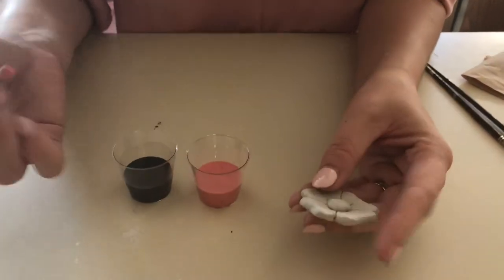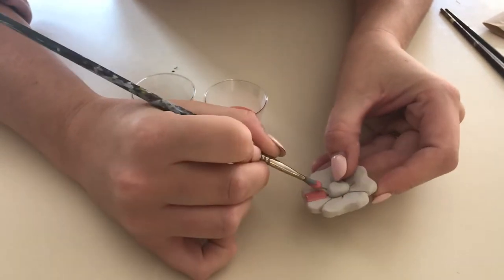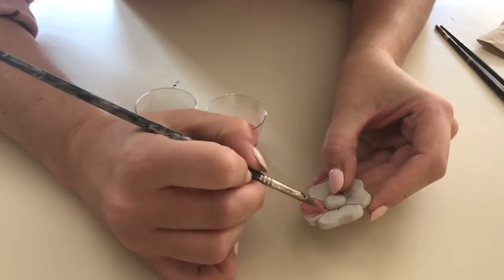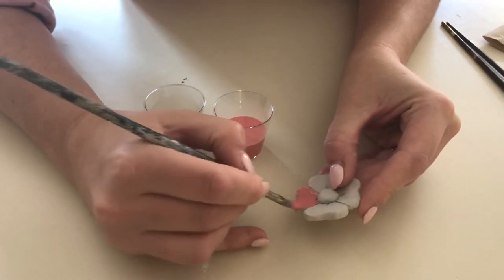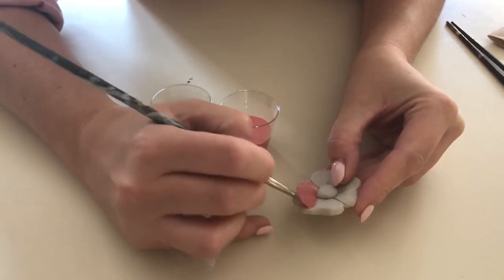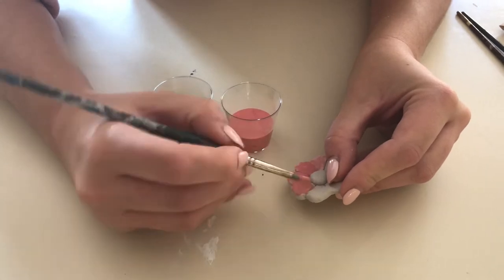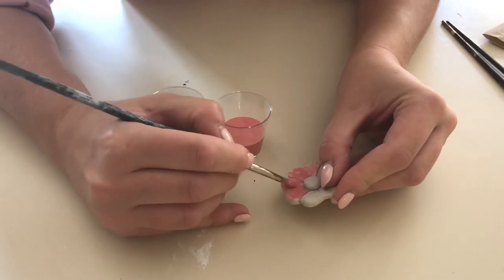Put on your first coat all in the same direction. The red looks pink now but it will fire red. Try as hard as you can not to get it into the center of the poppy — paint all kind of outwards. Make sure you're getting inside all the little cracks and details that have been molded on there. Just a thin layer for the first round is perfect because you're going to do a second layer on top.